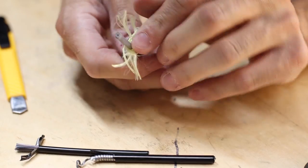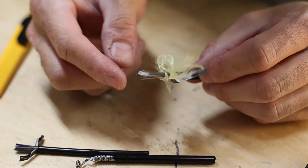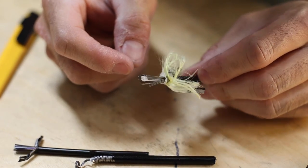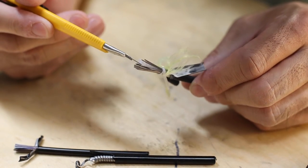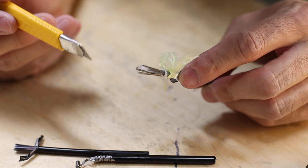Compressionless brake housing, on the other hand, does away with the spiral wound core and employs axial wire strands along the entire length, much like your typical shift housing. This basically eliminates any axial flex in the housing, which in theory allows you to convert all the brake squeezing force at the lever directly to stopping power at the calipers.